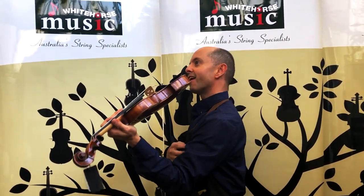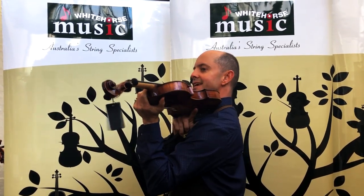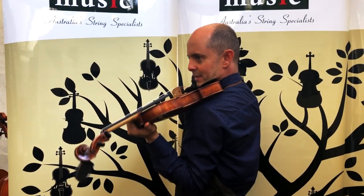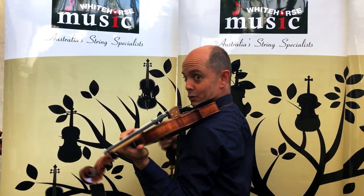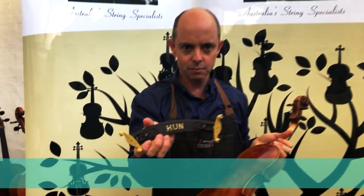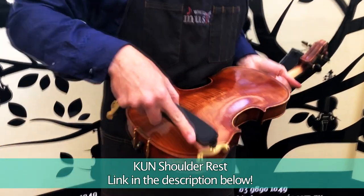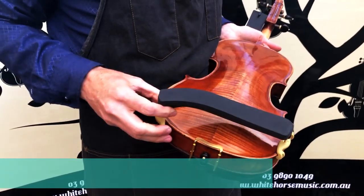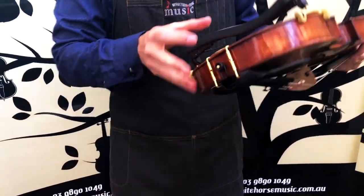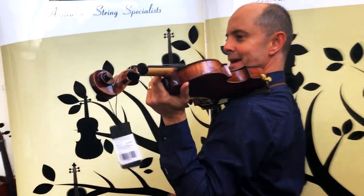Obviously, the idea of a shoulder rest is that when you have your violin up here there is a gap under here, and if you don't have a shoulder rest you're maybe clamping down and it's not very comfortable for your neck. This is a Kun collapsible shoulder rest — it's one of our most popular ones. You put one side on the violin and slide the other side on like that, and it sits there, then you put it up on your shoulder and it fills that gap perfectly.